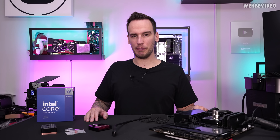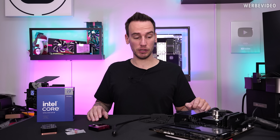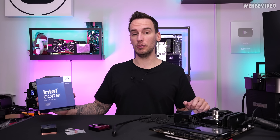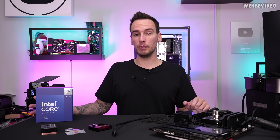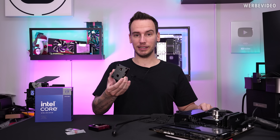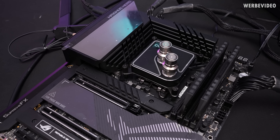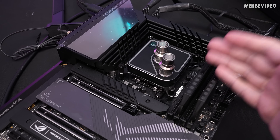Hi and welcome back to a new video. I promised you on Thursday that we will have another video about the 14900KS, because one might be insane enough to actually order one of these CPUs, and in that case cooling is very important. Today we will first look at custom water cooling with a solid water block, then we'll try direct die water cooling. We start with Alpha Cool's Core 1, which I've tested multiple times and know has solid performance.